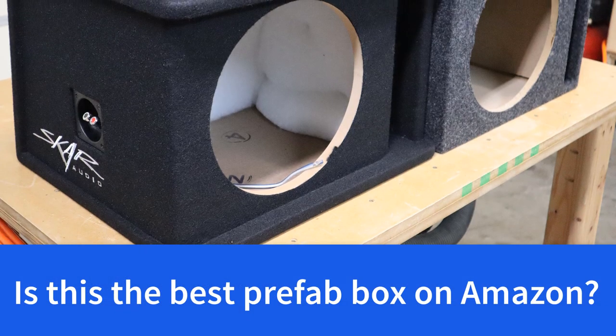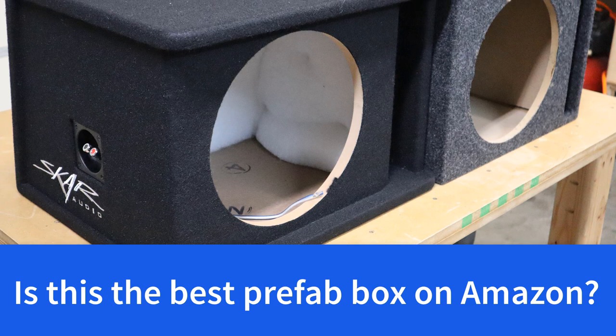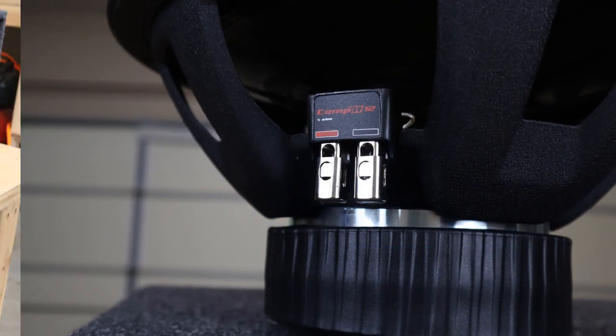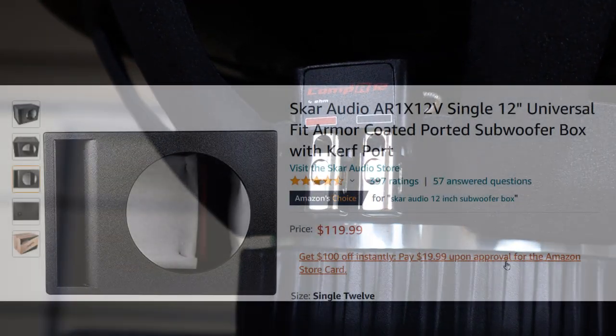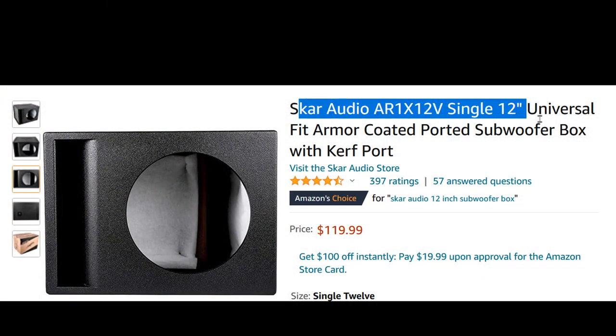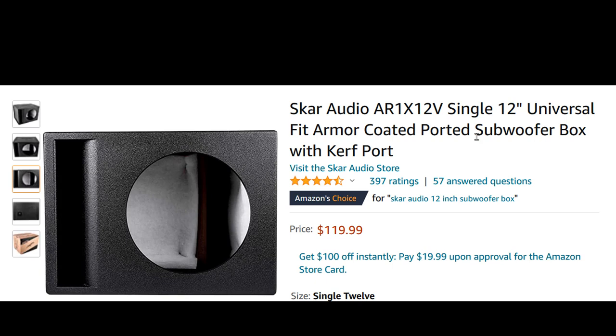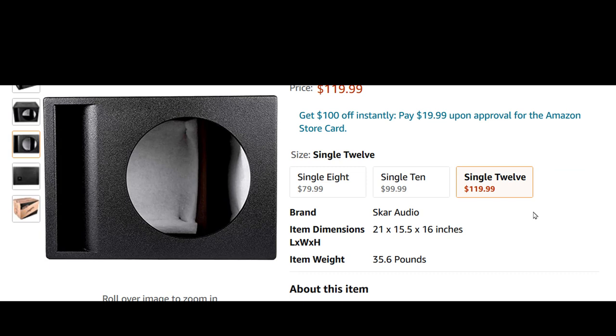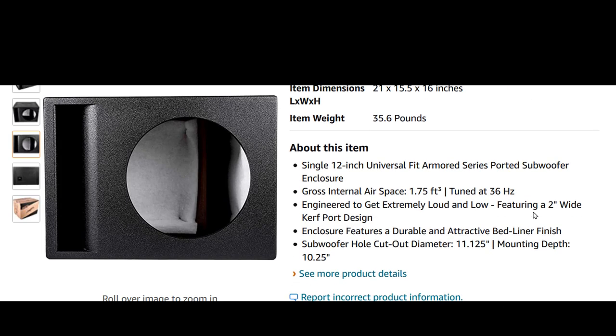It's pretty obvious to me this $80 box is worth spending the extra $30, especially if you're going to be putting a decent subwoofer like this Kicker Comp R in it. But you can also go on Amazon and get a universal 12-inch box that's armor-coated - it has a texture coating like a bed liner - and a single 12 enclosure is $120.